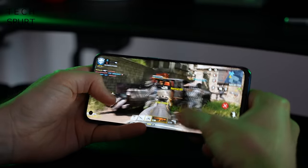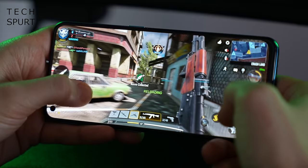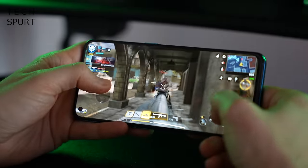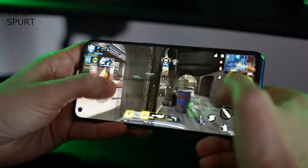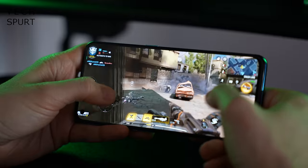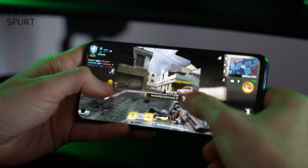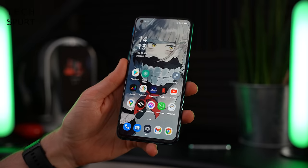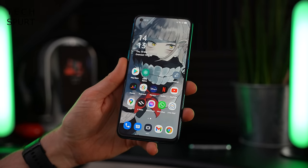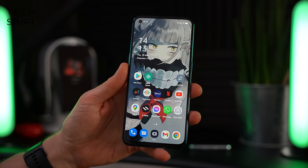Call of Duty Mobile ran pretty much without a hitch - there was a little bit of judder right at the very start which I've seen on a couple of other mid-range smartphones recently, but the rest of the time absolutely perfectly smooth and the screen responsiveness felt great. The 765G chipset also means you've got full 5G support, although it is just basic sub-6, and it's Wi-Fi 5 not 6, but that's kind of standard for this sort of price point.